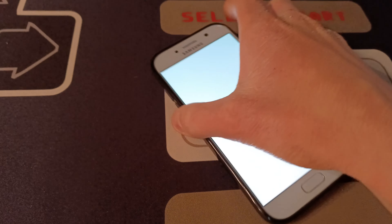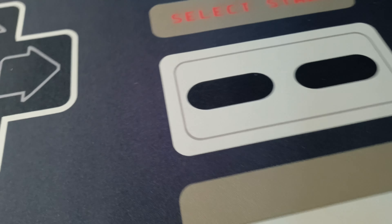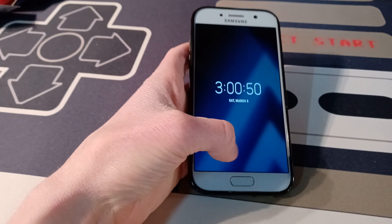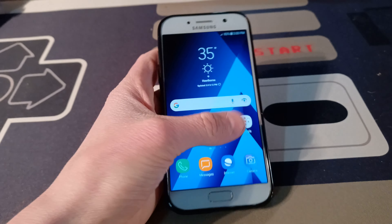I got the Samsung Galaxy A5 off of eBay for 43 bucks. It was not a bid or anything, just a buy-it-now from a seller who sells mostly Canadian phones. I bought this Galaxy A5 2017 in blue, which was exclusive to this phone.